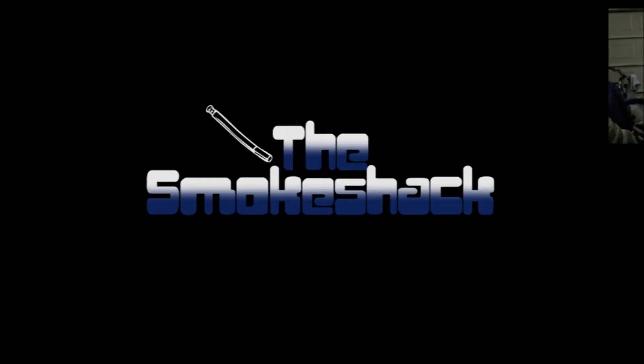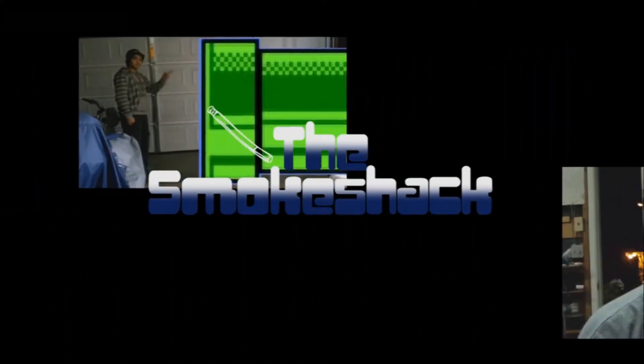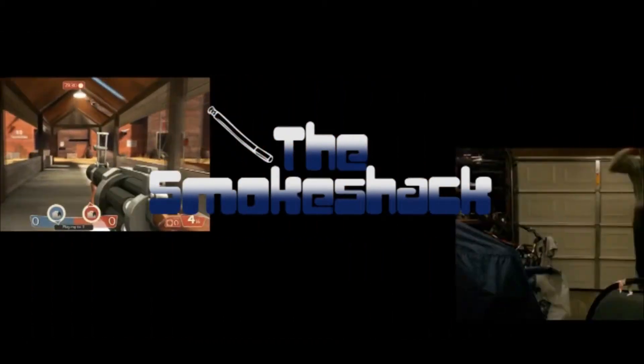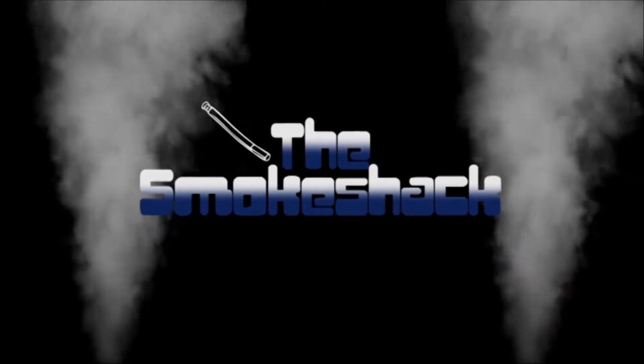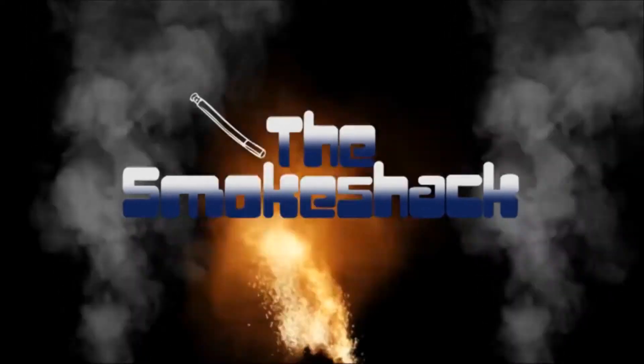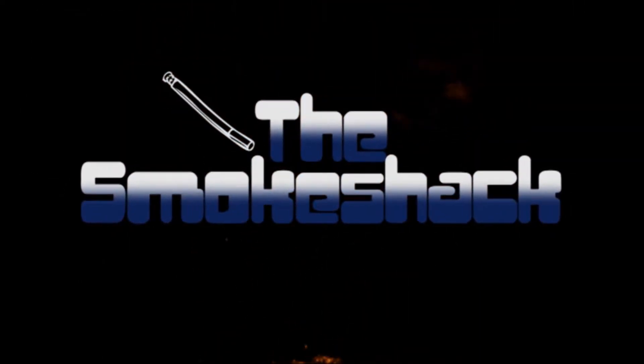Spring is here. That's why the cockroaches are out. What's up, folks? Welcome to the Smoke Shack. Actually, we're in the recreation room. This is the Recreating Room. Bad jokes. Sorry.